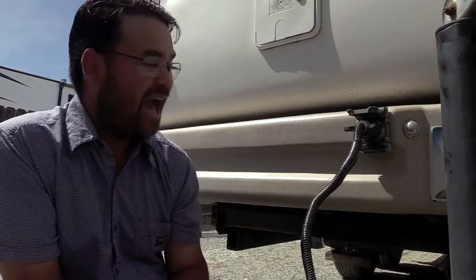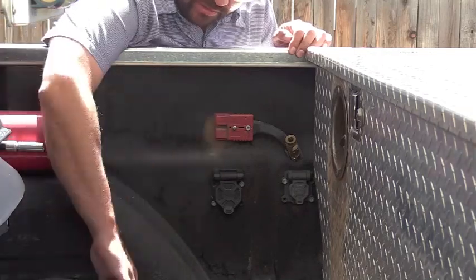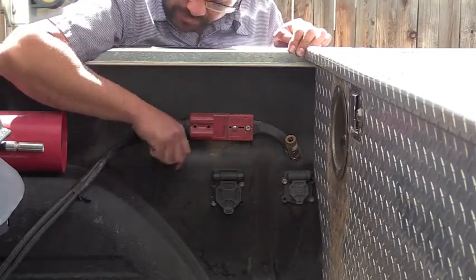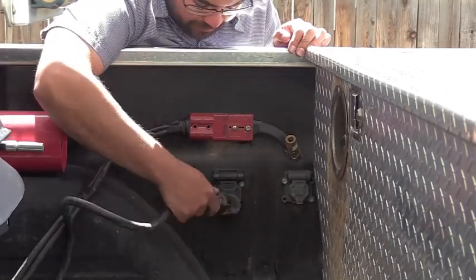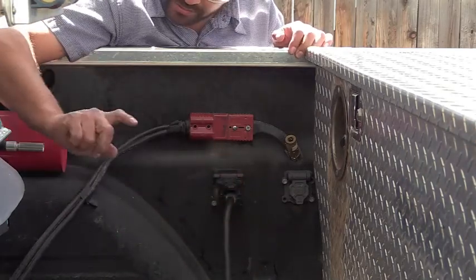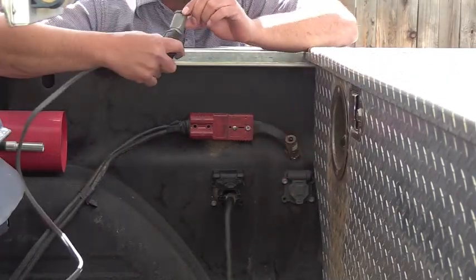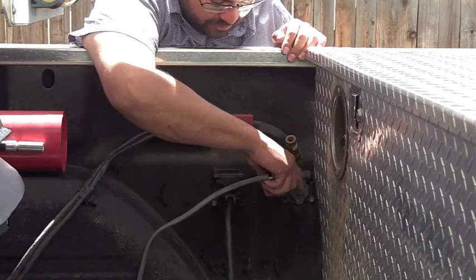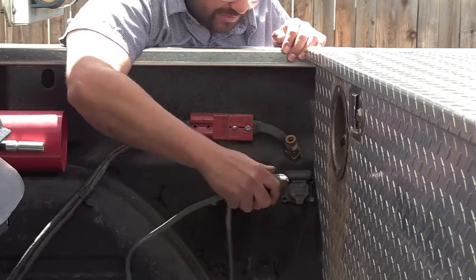Let's talk about how I wired this plug to the back of the fifth wheel. Here in the bed of our truck we have an Anderson plug — this is for the DC-to-DC charger, the Sterling battery-to-battery charger. We also have the factory fifth wheel seven-way plug. I put a six-round plug here because I didn't want to be able to interchange this plug with the factory plug. This six-round plug is for the brakes of the second trailer.